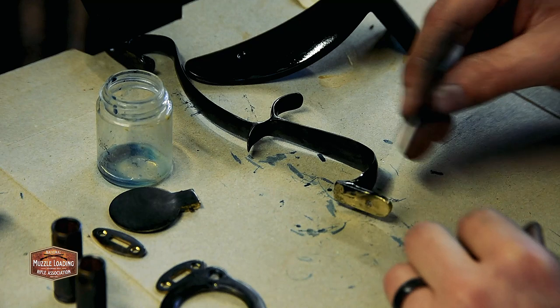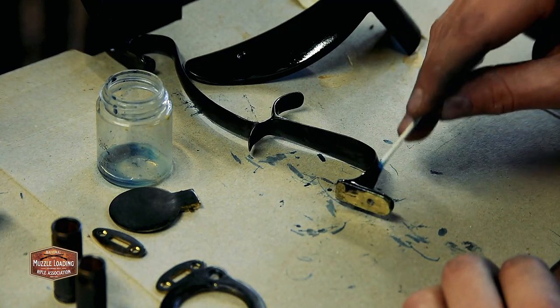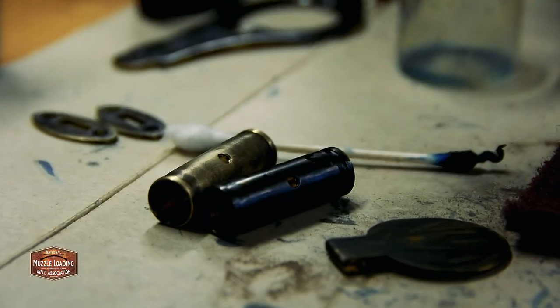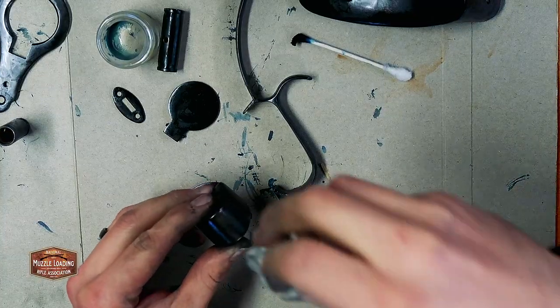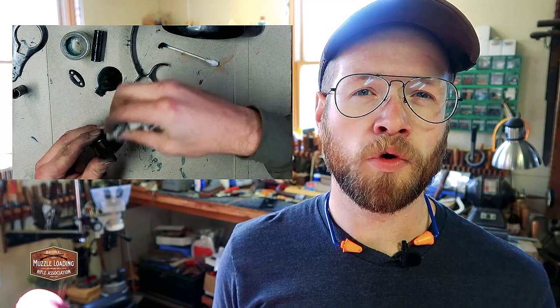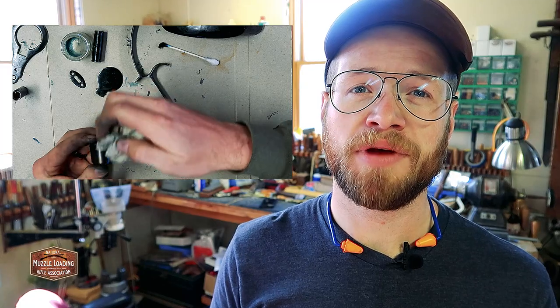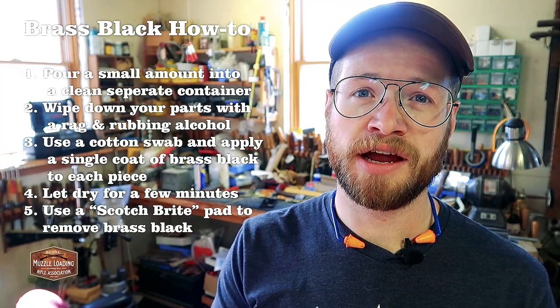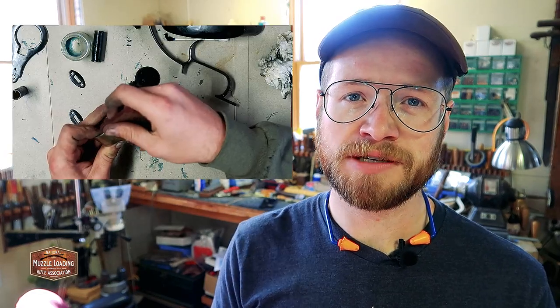After going through and blackening all my pieces, I went back to the first ones I had blackened. This stuff only takes about two to three minutes to really dry onto the piece, so by the time you get through a first coat on everything, the parts you first touched with brass black are going to be dry and ready to work. I started out trying to use a paper towel to remove the brass black and start showing the brass underneath, and it worked okay, but I do recommend a Scotch Brite pad.